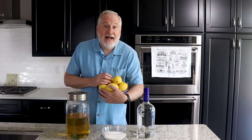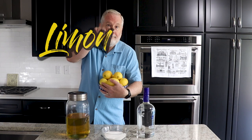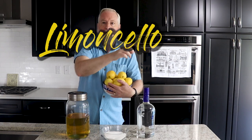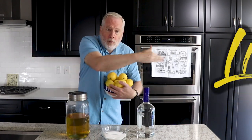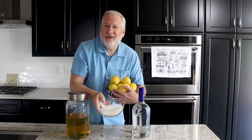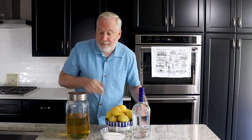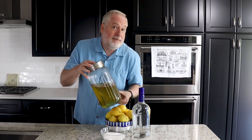We're making limoncello today. A bunch of lemons, a generous pour of vodka, a pinch of sugar — or a little more — and some water. The net result is we're making the best limoncello you've ever made, especially if you haven't made it before.